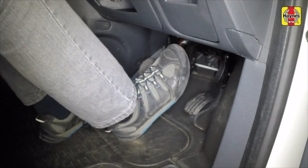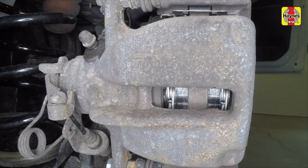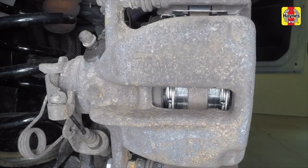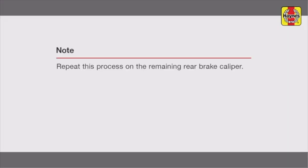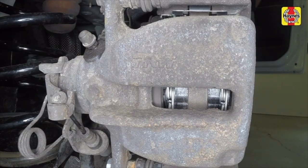Depress the brake pedal repeatedly until the pads are pressed into firm contact with the brake disc and a normal, non-assisted pedal pressure is restored. Check the operation of the handbrake and if necessary adjust it.